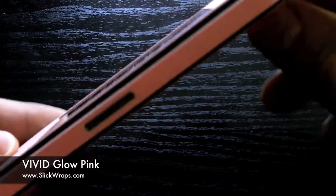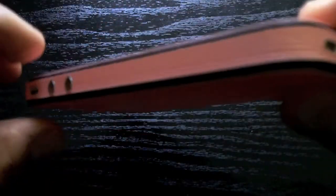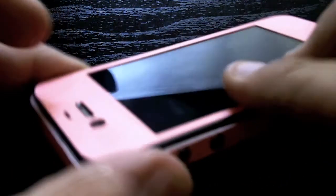Let me go ahead and show you the fit on the phone real quick. As you guys can see, you're going to have access to your SIM port. It is dock friendly and you have that great fit around those. It just matches up perfectly with all those. We also have the front wrap and you guys have the option of getting the button — you can put it in or leave it out, it's really up to you.